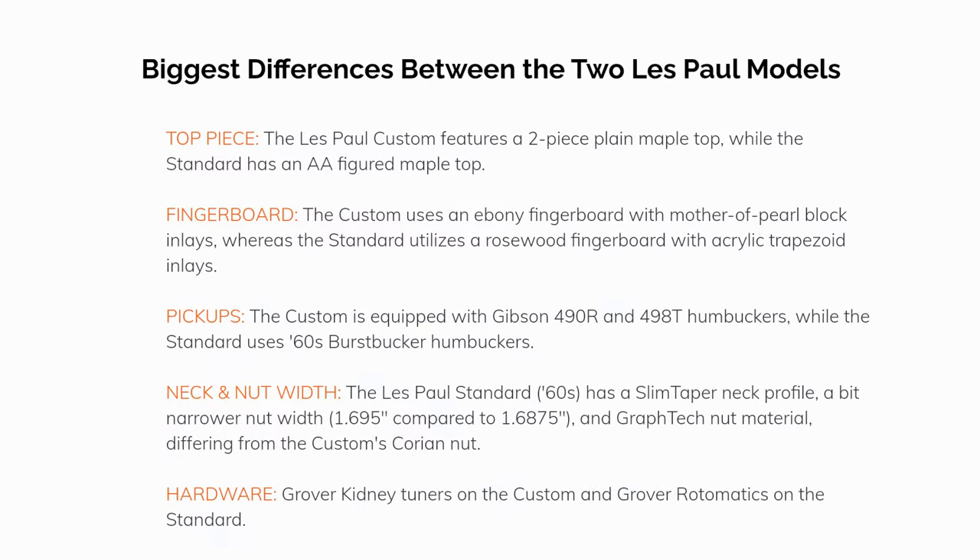The biggest differences between the two Les Paul models: Top piece — the Les Paul Custom features a two-piece plain maple top, while the Standard has an AA figured maple top. Fingerboard — the Custom uses an ebony fingerboard with mother-of-pearl block inlays, whereas the Standard utilizes a rosewood fingerboard with acrylic trapezoid inlays. Pickups — the Custom is equipped with Gibson 490R and 498T humbuckers, while the Standard uses 60s BurstBucker humbuckers.